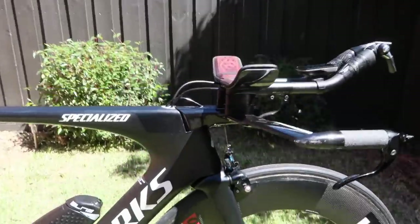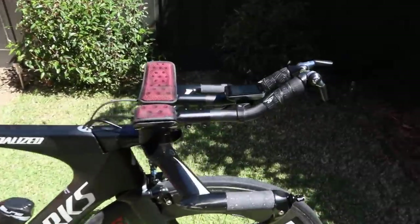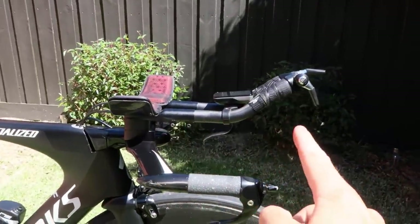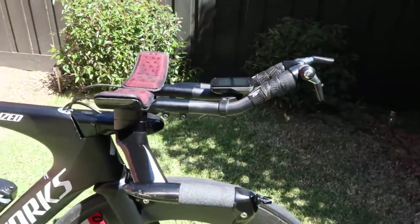The only modifications I've made to the extensions are the ski kicks — you can see here. Normally they come with stock standard straight outs but I've gone with ski bends, so it's a little bit more comfortable for the wrists.